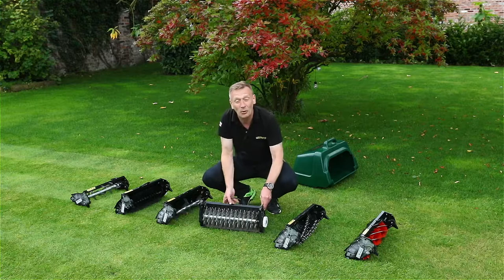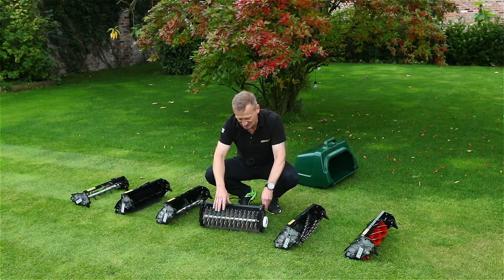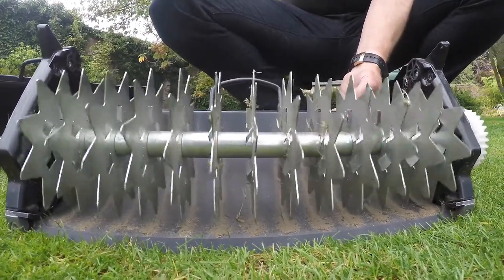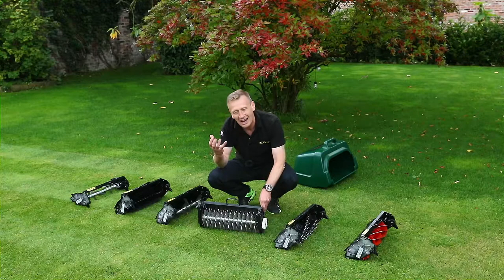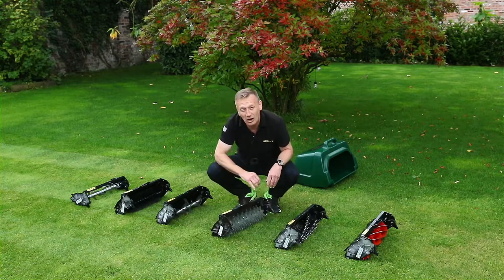Verticut — if you've bought the scarifier cartridge, this has to be next on your list. It does remove organic material from the depth of the sward, but what I particularly like about this is the cuts it makes allow new growth to come out, and that really helps with increasing the density of the sward.